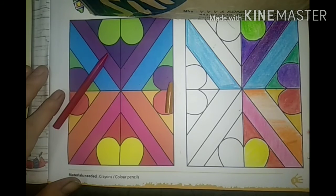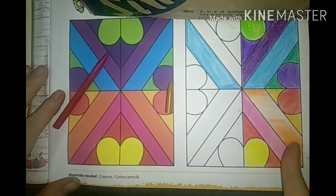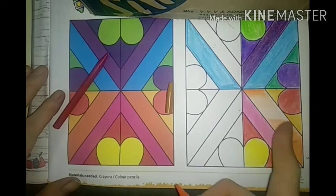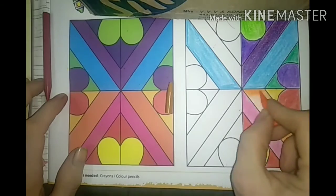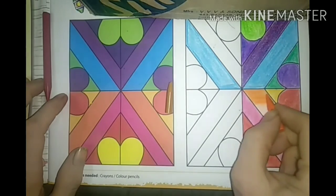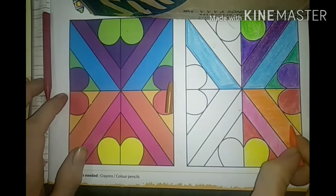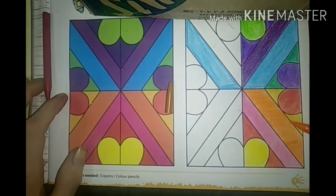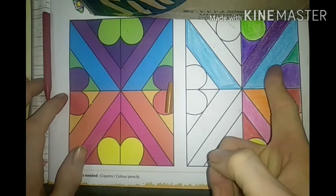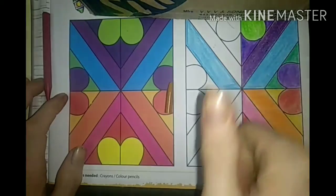Dark to light, and dark to light, and dark - given like that. This is a technique you can use, and then fill the colors directly. In this first exercise, you are just applying the color - so just apply the color, that's all, dear students. That is the same way you are going to apply everywhere. Thank you, my dears.